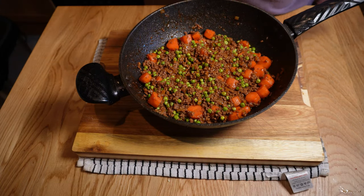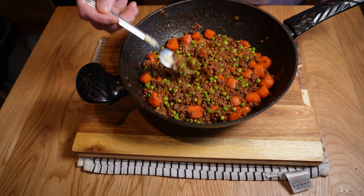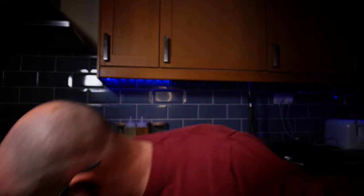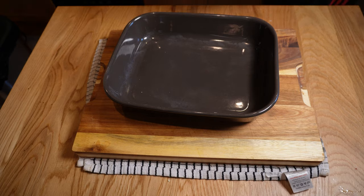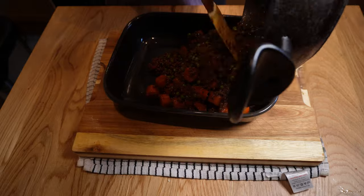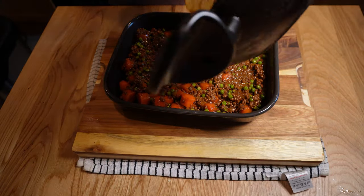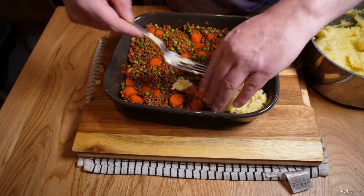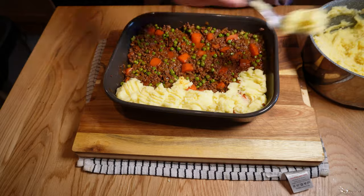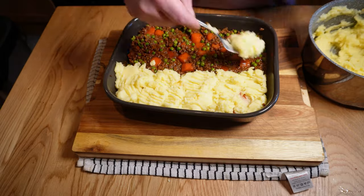While we're checking seasoning I'll check on the filling as well — this is good, nothing else needed, but adjust to your taste. You might want a bit of freshly ground black pepper. All that's really left for us to do now is assemble our pie. To do that I'll grab an ovenproof dish that's the right size for our filling plus potatoes — this one is 27 by 22 centimetres or about 10 and a half by 8 and a half inches — and I'll start by loading in the filling and making sure things look evenly distributed.